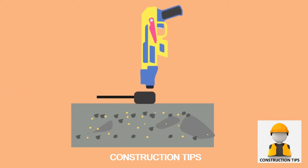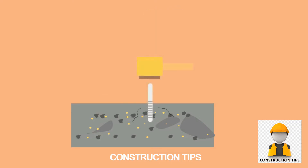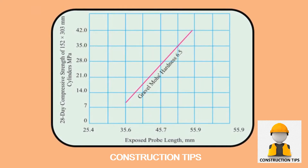The gun is placed on the required location and the probe is forced onto the concrete sample. The depth of penetration of the probe provides the indication of the compressive strength of the concrete. The depth of penetration is generally correlated with the compressive strength of concrete.